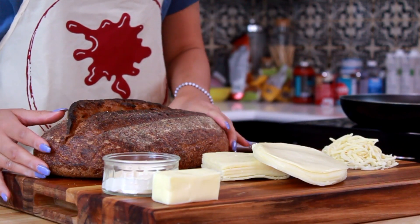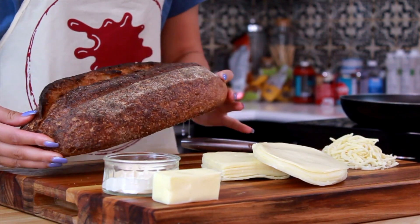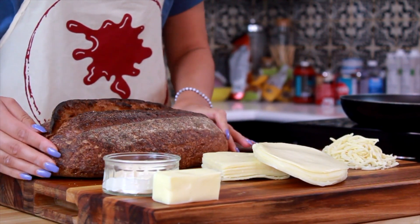Today we're going to be making one of my favorite snacks, the grilled cheese. We're going to be using this beautiful artisan loaf as our bread. It's nice and crispy and it's going to add a great crunch to our sandwich.